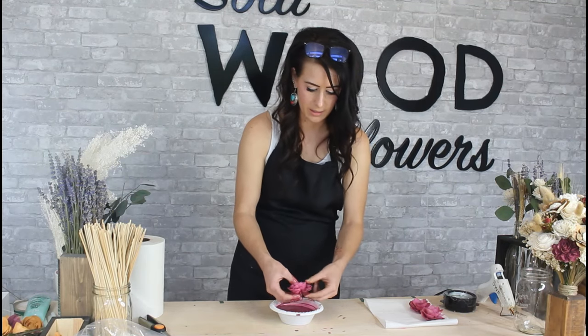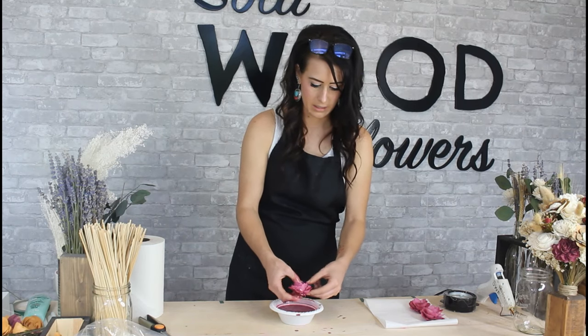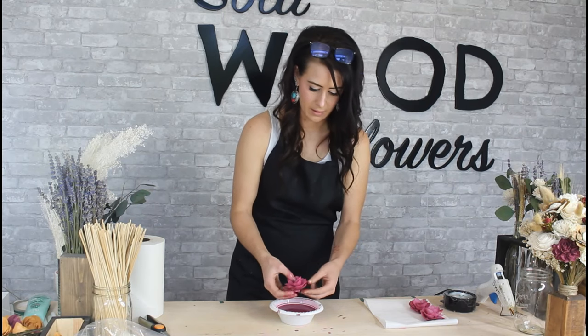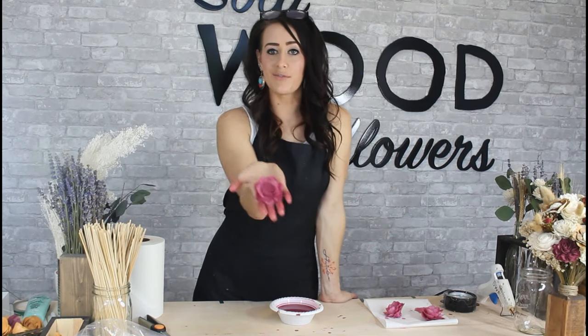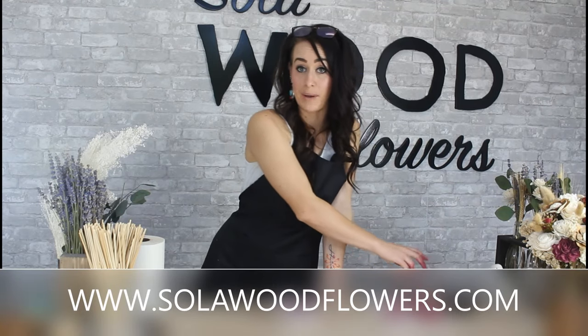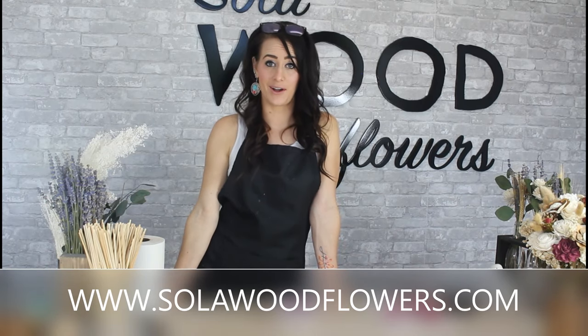Okay, this is the last one. Fluff out my petals. I'll hold this up so you can kind of see — this is our lotus flower using our Merlot dye. We have over 50 color options that you can choose from on our website. You can check it out at www.solawoodflowers.com.